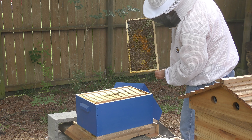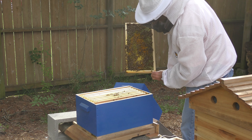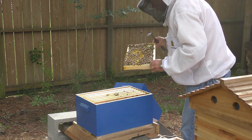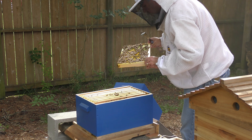Look at all that pollen they've got packed in there, and they've got some capped brood right to it too. There's larvae in it. Yeah, they are working, working, working.